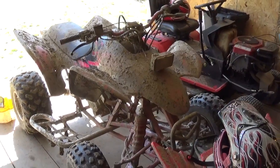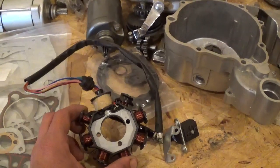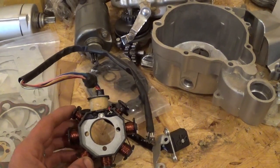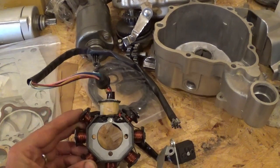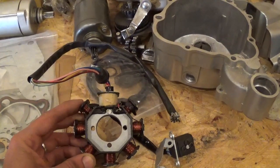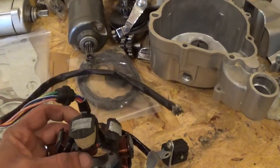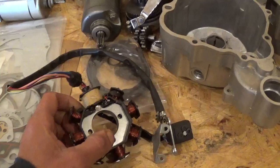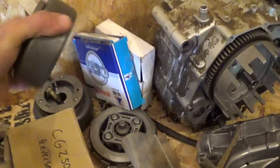I discovered a parts dealer supply place I shop occasionally and they have stators I've never seen anywhere else. This one is supposedly the same size and same bolt pattern, but it's a three-phase stator — it has 12 coils instead of the eight this one has. So let's see if it works, if the bolt pattern is actually the same, and if it fits inside the flywheel.